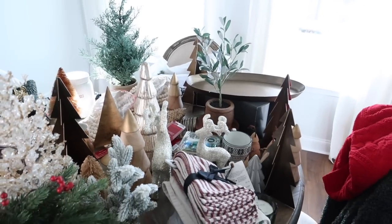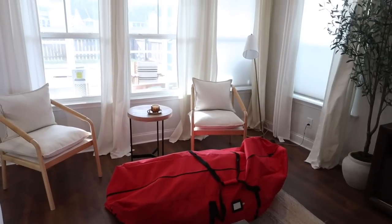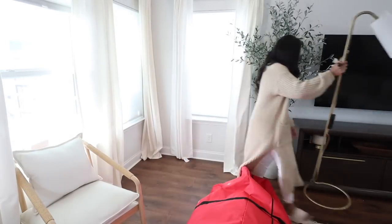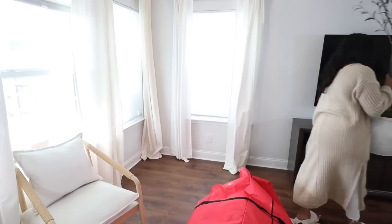Hey guys! Welcome back to today's Christmas Decorate With Me. We're going to be getting my home decked out in Christmas decor. If you guys missed my Christmas collective haul, you definitely want to check that video out — I will have it linked down below. But I wanted to start by decorating our living room.